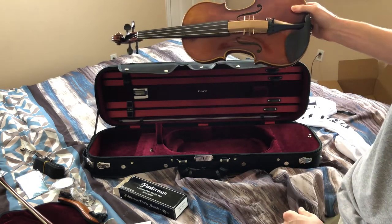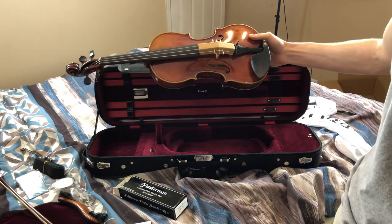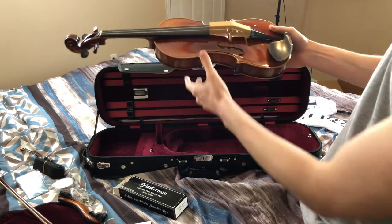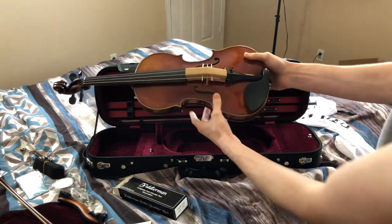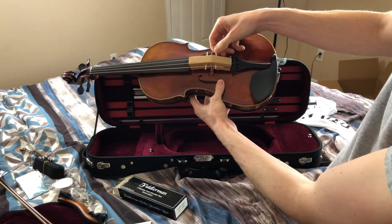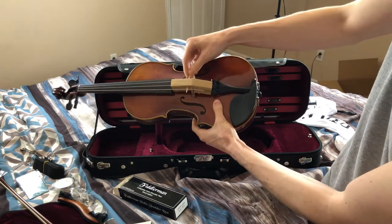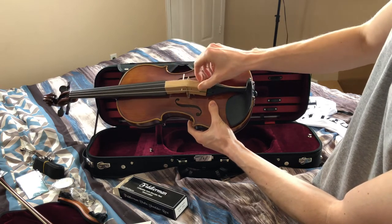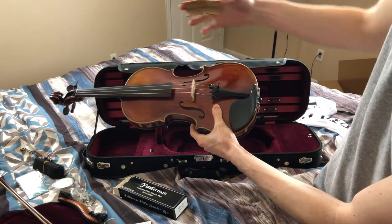This is the Fiddler Man Soloist. Inside it says Fiddler Man Soloist — Fiddler Man played this one and thought it sounded good, hopefully. I don't really know what I'm doing but I'm going to pull these things out and I'm assuming that's what I'm supposed to do, because one day I'm gonna be a pro at the violin.